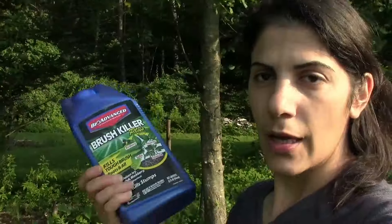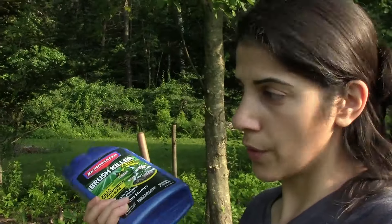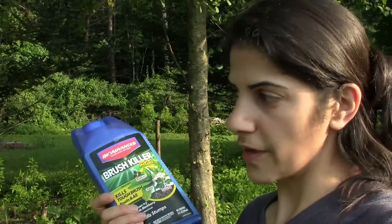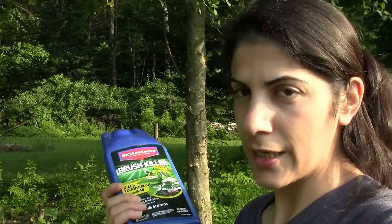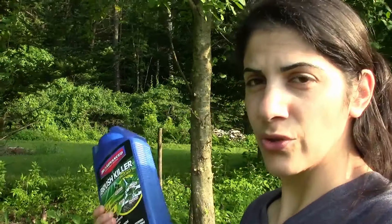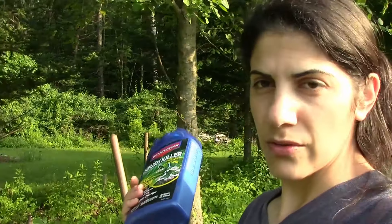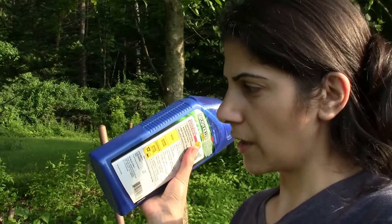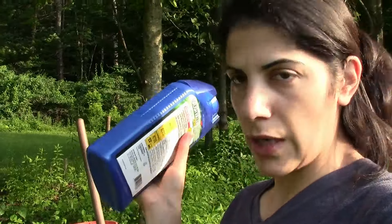Oh, I almost forgot — I also use this brush killer because I have some sumac and some wild thorn bushes growing in here that I want to kill before they take over, because they're super invasive. There's also a tree that just spreads itself everywhere on our property. The trees that are already there I'm leaving, but if it's a sumac tree or anything like that I will be eventually taking it down. Any sprouts from those trees I'm going to kill with this. I need my loppers and my pruners — when it gets time to use this I'll show you how.